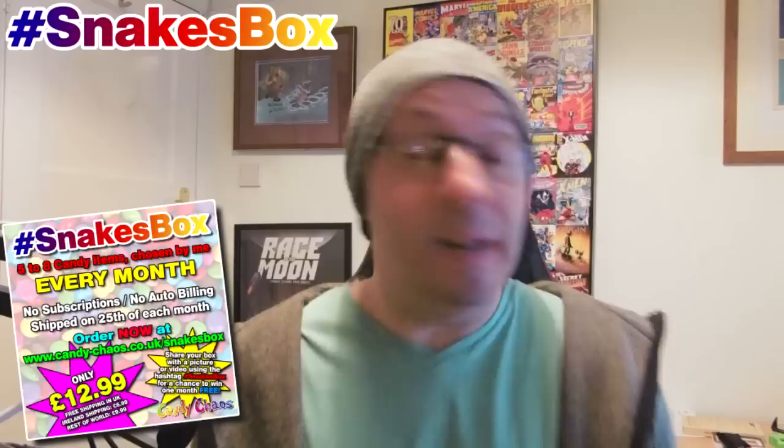It's been going all right so far — not a massive take-up, but there's quite a few of you buying it each month. I'd like to see some pictures. Share them on my Facebook, my Twitter, and on Candy Chaos' page as well. Let's see what you think of it. If you don't like certain sweets, let me know and maybe I'll decide not to add those kinds in — I want you to enjoy it. Send me suggestions in the comments, on Twitter, or on Facebook.